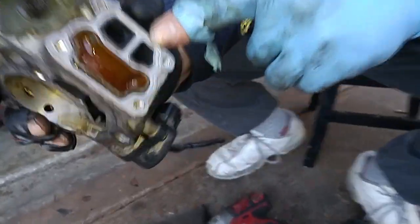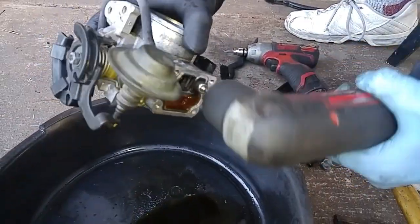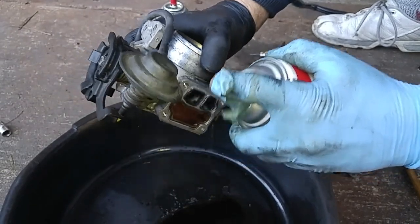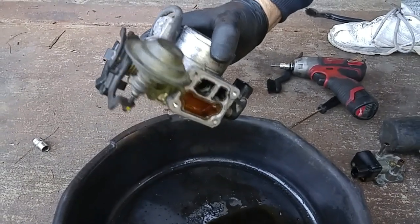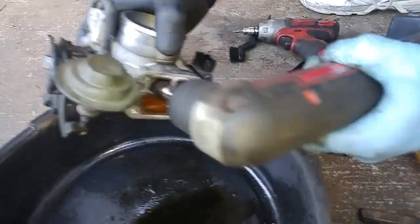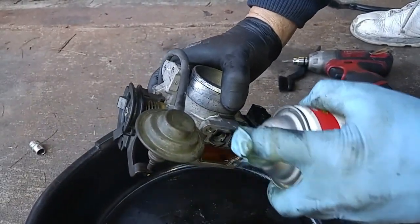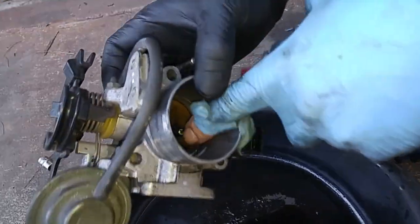See all that carbon buildup? There goes that port right here.